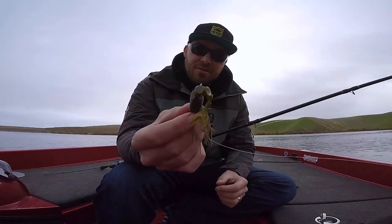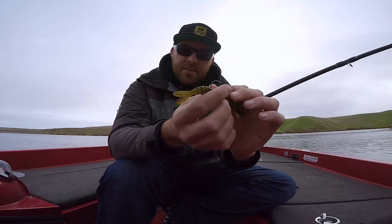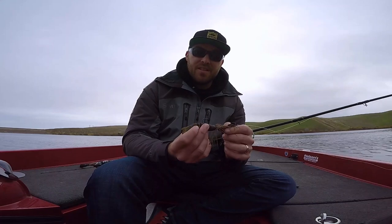As far as action goes, it doesn't do a whole lot. You would think that with this rib tail it would just go back and forth like crazy in the water, but it really doesn't. It's more of a subtle bait — the chatterbait gives it most of its action.